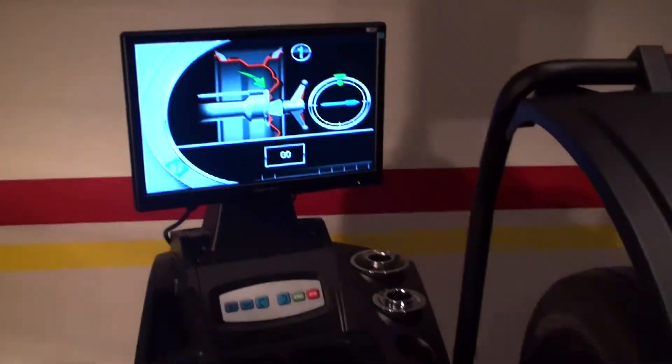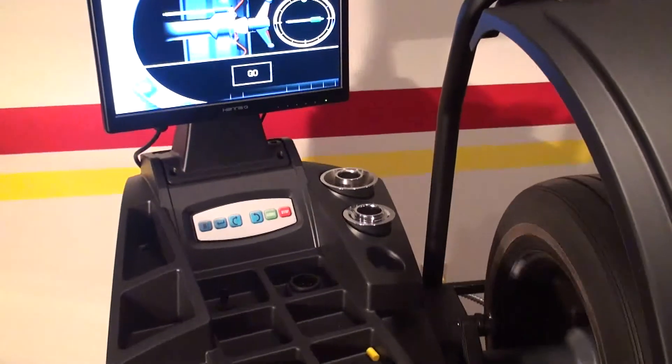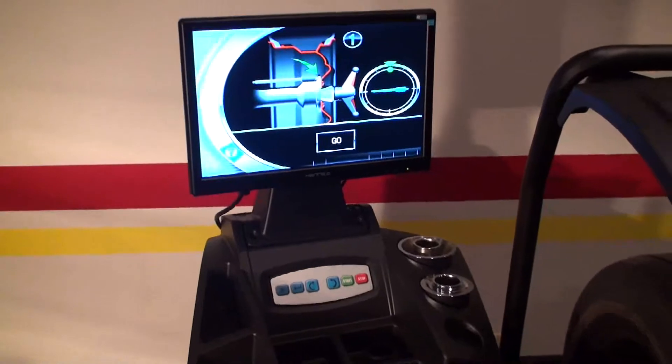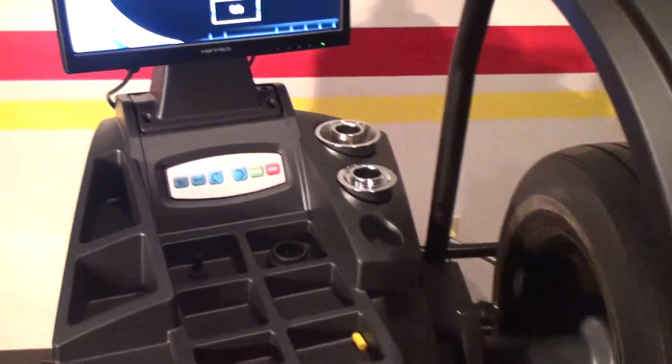Now I will perform the third spin. Wait to take the hood up because the machine will make two additional checking spins after the third one, to make sure the calibration is done properly. The calibration will be confirmed by three beeps from the machine.